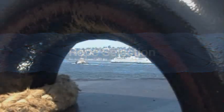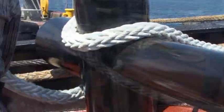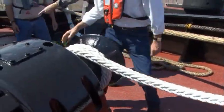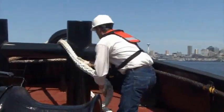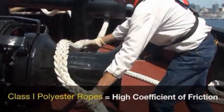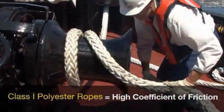The tug's hardware configuration influences rope choices when selecting the tow rope. Tugs using H-bits to secure the rope or capstans to haul and tension the lines require a rope with a high coefficient of friction to keep the rope from slipping under load. Ropes made with traditional class 1 fibers like polyester are typically found on tugs that use H-bits, as polyester has a high coefficient of friction to provide excellent grip.